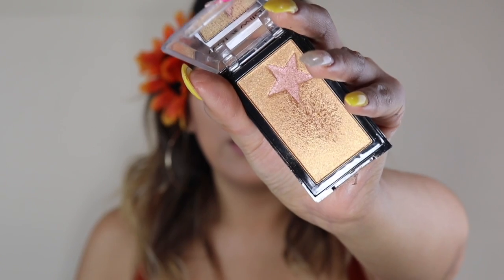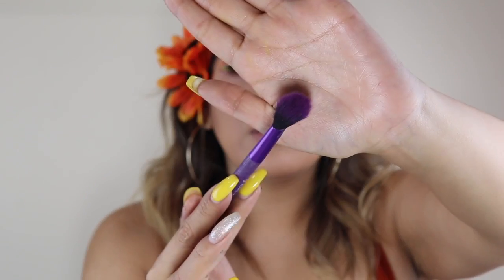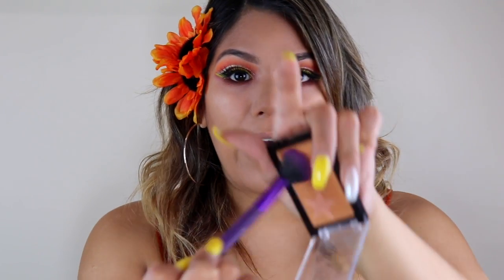Now I'm going to be using this highlighter right here. I also put on some eyelashes. This is from Wet and Wild — it's the Mecca Glow Highlighting Bronze Bar. I'm using the Royal and Langnickel brush right here — I love their highlighting brushes and honestly every brush from there. So I'm just going to go ahead and apply that now.